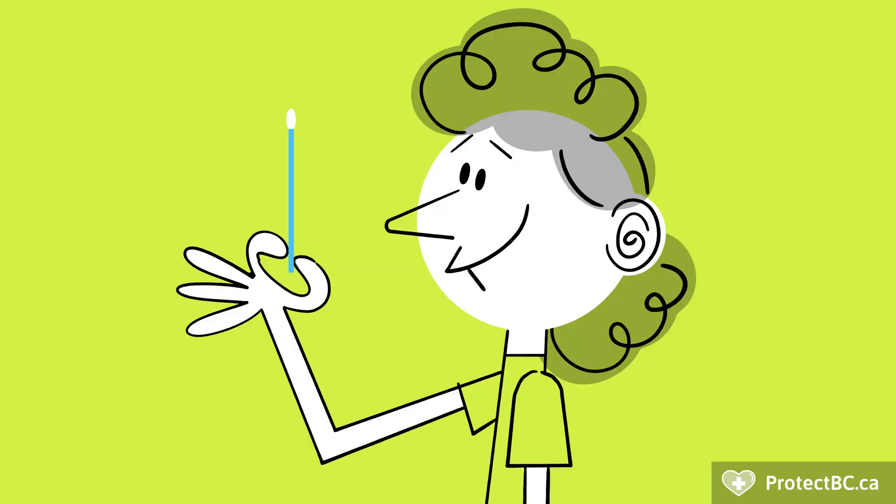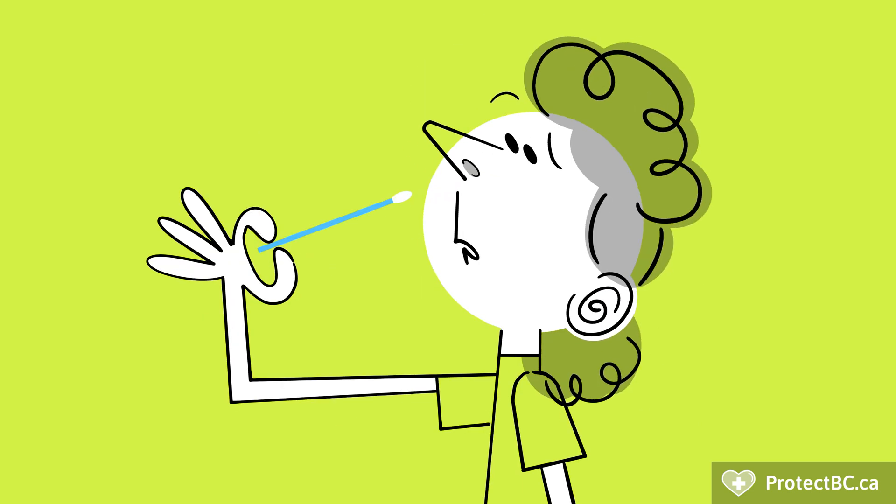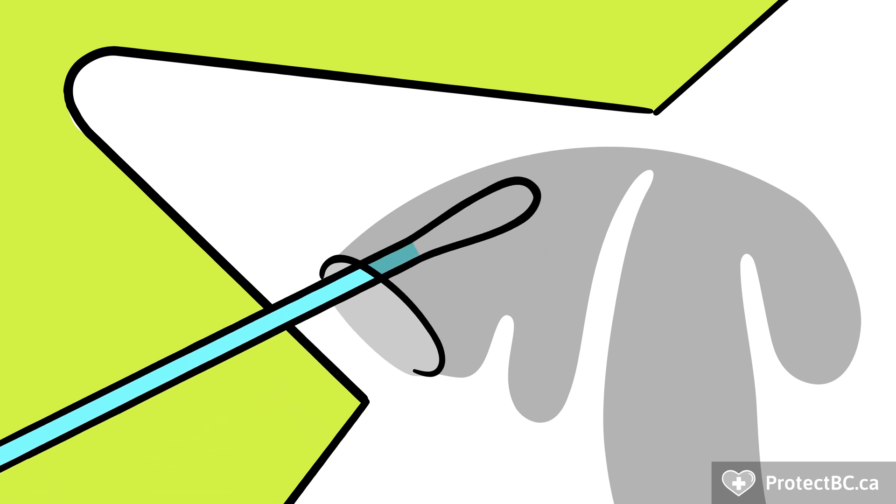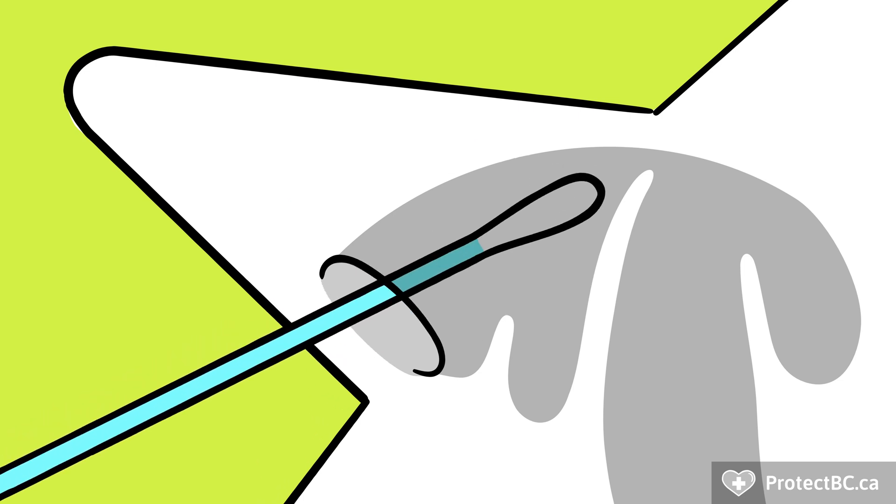Before taking your nasal swab, blow your nose. Insert the same swab into the front of one nostril, about 2 centimeters, and gently swab around the inside of your nose 3 to 5 times.